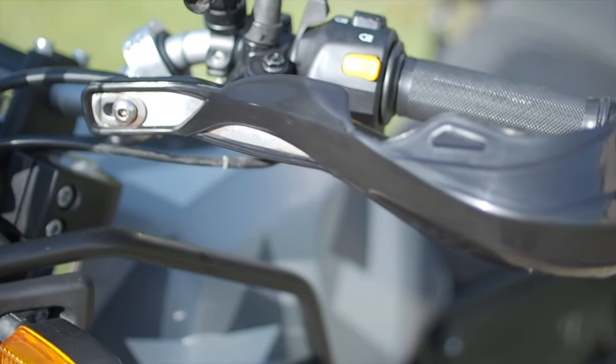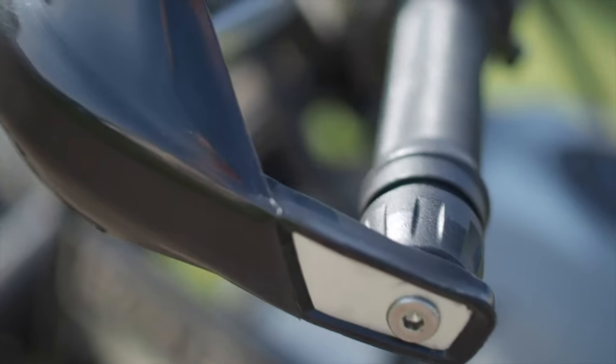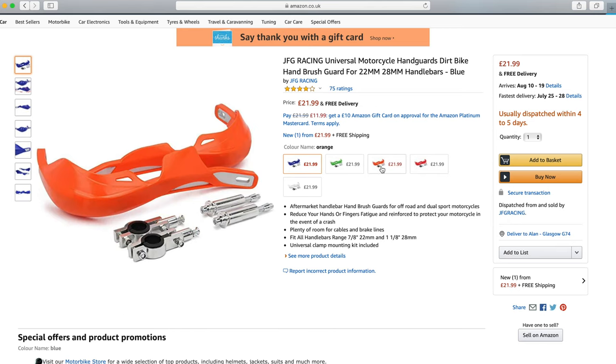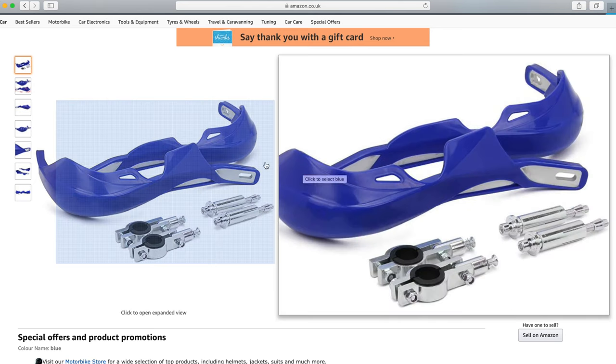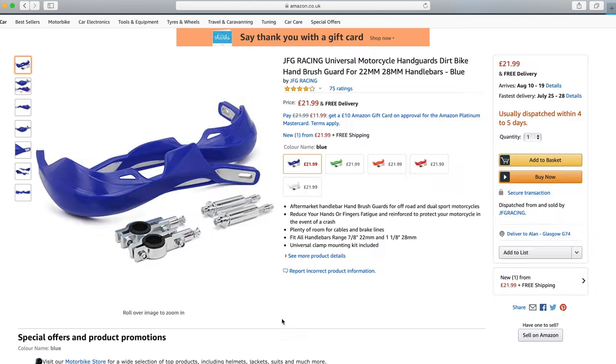I ordered a set from Amazon — I took a chance, really. I didn't buy the Acerbis or the Bark Busters; they were quite expensive. I decided to take a chance on an Amazon set and I was pleasantly surprised. The quality was fantastic. The metal bar that runs around it is really solid and the plastic has a good finish to it.